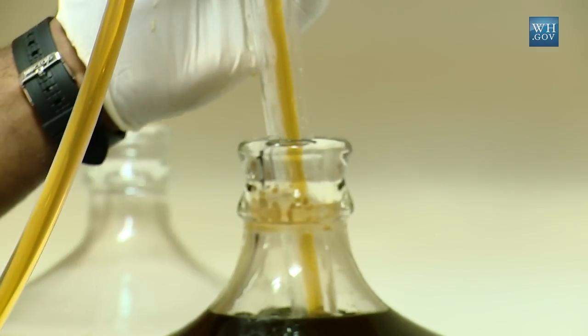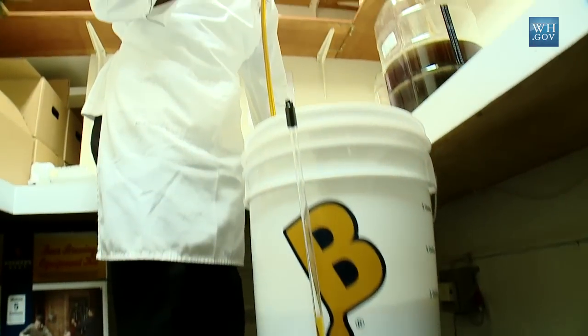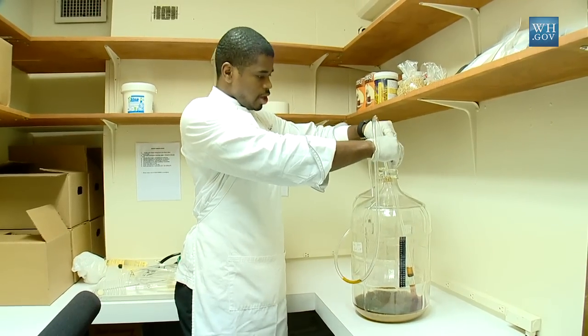Got to keep it under lock and key. You don't see any settlement and that's due in part to that screen that's at the bottom of the siphoning. Once it's in here, the only thing that has to be done is add the bottling sugar. So now we head upstairs.